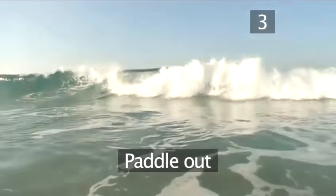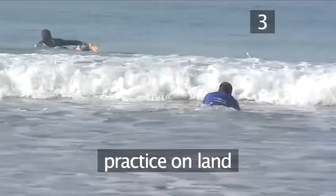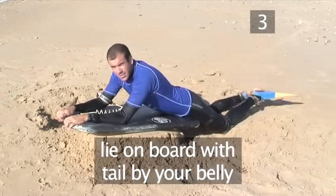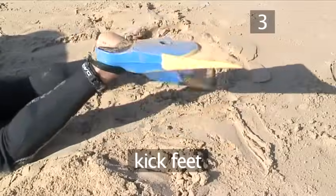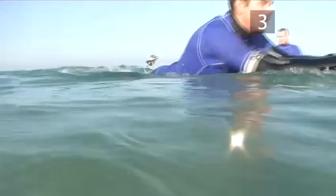Step 3: Paddle out. Before you hit the surf, have a practice on dry land. Lie down on the board with the tail of the board at your lower belly area. Hold on to the nose of the board with both hands and begin to kick your feet. As you kick, keep your fins below the water's surface for better propulsion through the water.